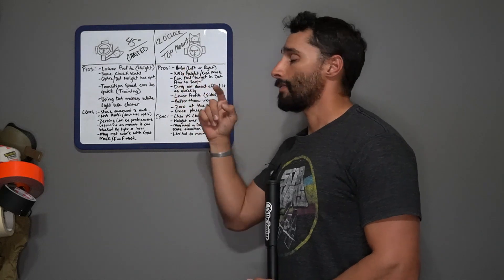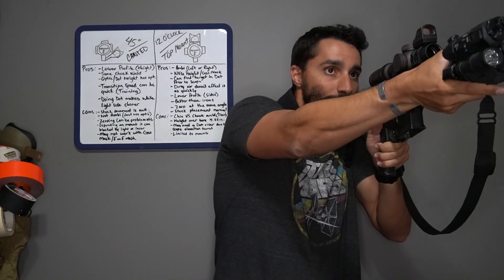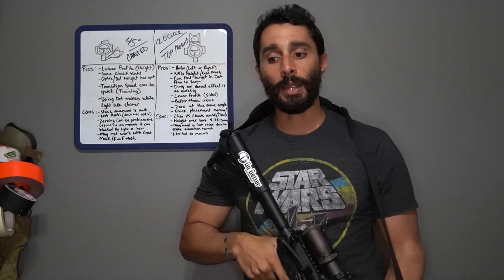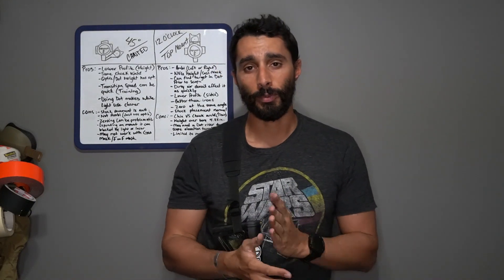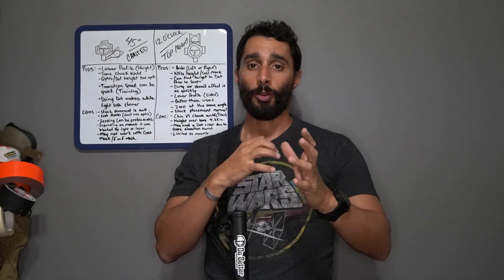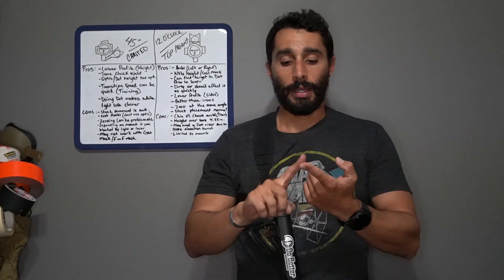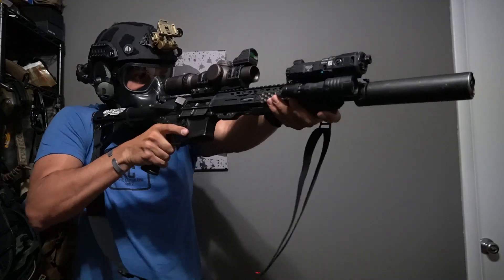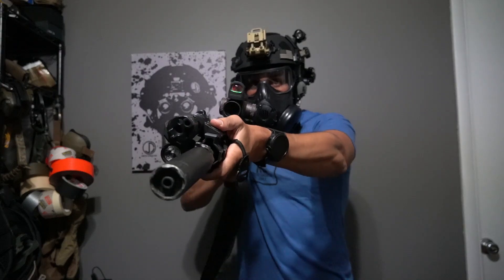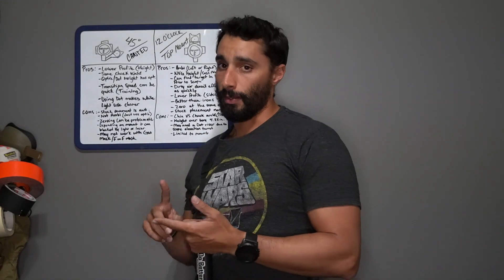Looking at some pros: it's completely ambi. It's on top, so whether I'm shooting right or left shoulder, it's ambidextrous — whether using my scoped optic or my red dot. That's really convenient. It's also at night vision height, gas mask height, and force-on-force mask height, so you can use it with all of those setups. You can see here it works really well with my gas mask, helmet, and AMPs.